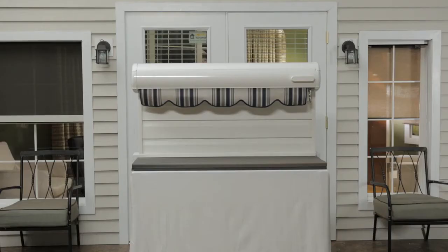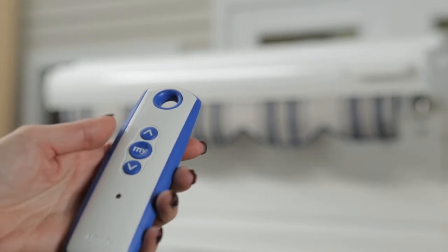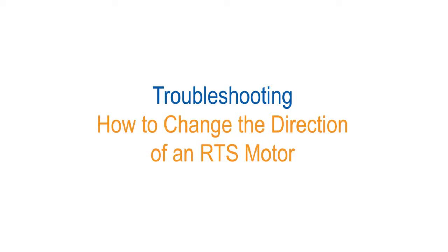Start by verifying the direction of the motorized awning. The down button should move the awning out. Stop the awning after a few inches by pressing My. If you need to change the direction, please refer to the How to Change the Motor Direction video.